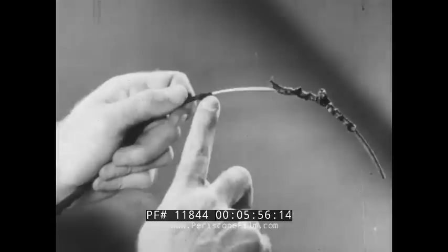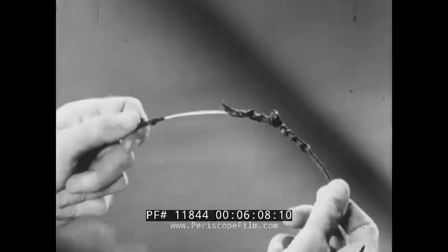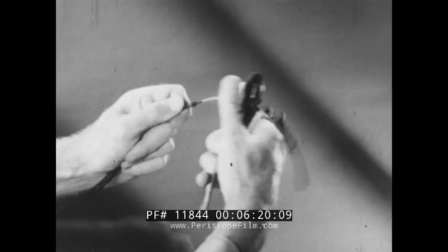Note the half inch of crushed insulation left here. The remaining insulation holds the strands together, making the wire easier to handle and preventing possible injury from the steel strands. If the strands are dirty, they can be scraped with the edge of the pliers. He prepares the short wire the same way.